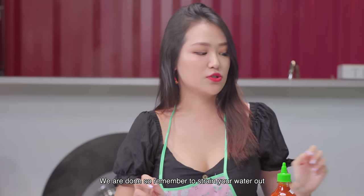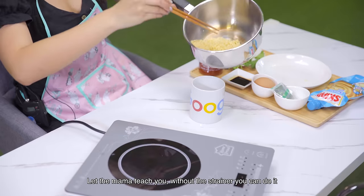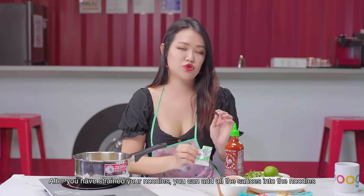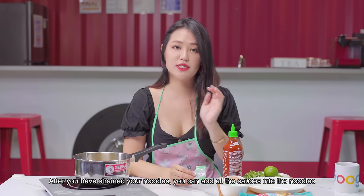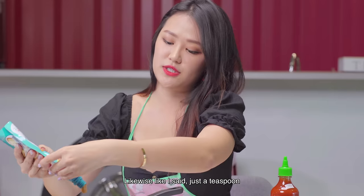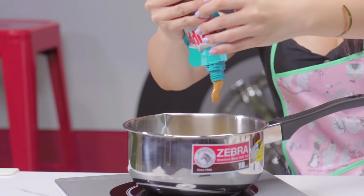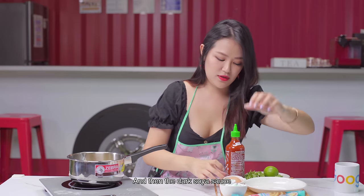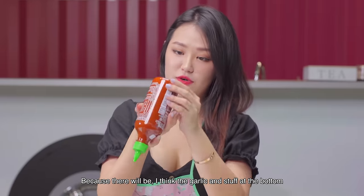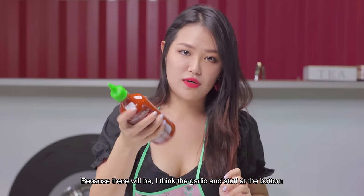We are done! Remember to strain your water out — let the mama teach you. Without a strainer, you can do it! After you've strained your noodles, you can add all the sauces in. For peanut butter, like I said, just a teaspoon. Soya sauce — as dark as my soul. And Sriracha sauce. Remember to shake your Sriracha sauce, because the garlic and stuff settles at the bottom.